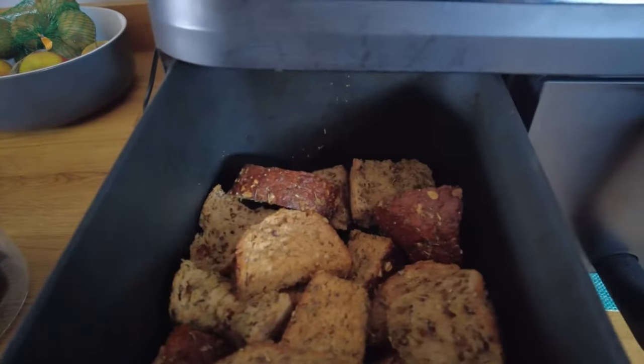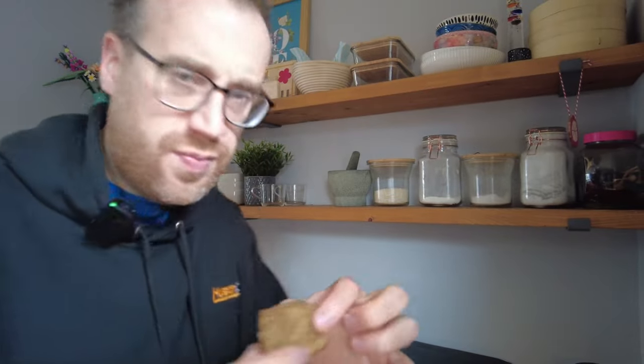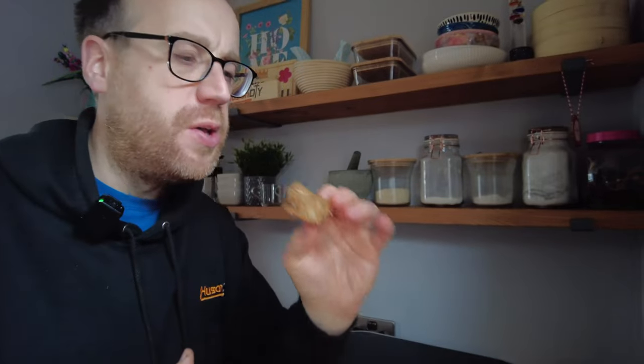They've been in for 15 minutes, all done now. Look at those — nice and crisp on the outside, nice and soft and chewy in the middle still. They've picked up that flavour well from the oil. Lovely. I'll use those now in a chili and some soup.